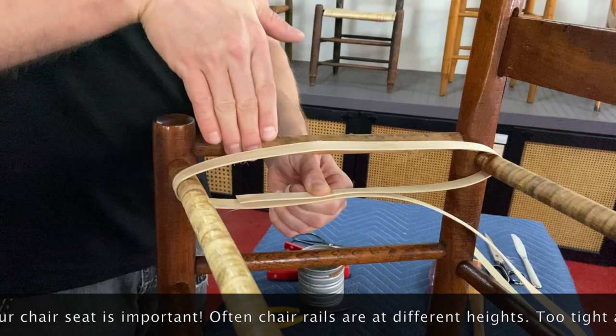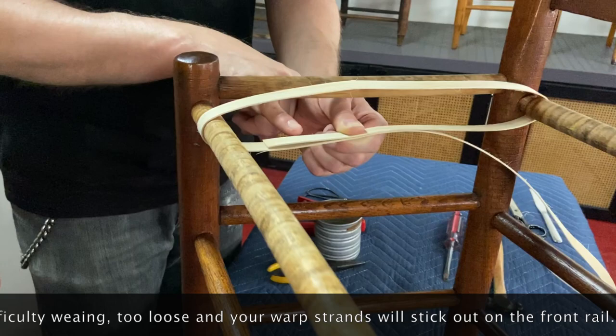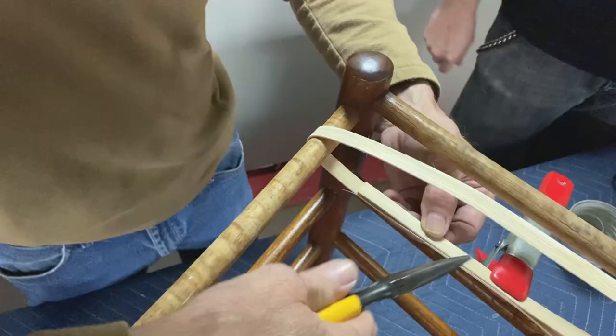That's about the tension that I want — there's some slack in there, and it seems like more slack than you'd think. You want to do a wire wrap right about here, a couple inches in, and then that's going to be the beginning of your warp.